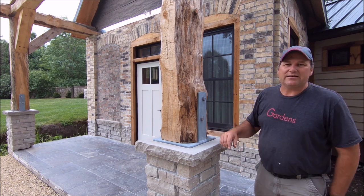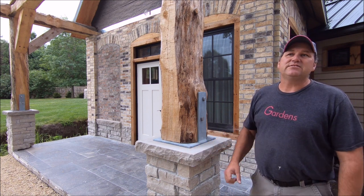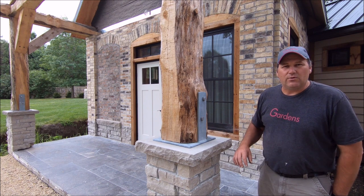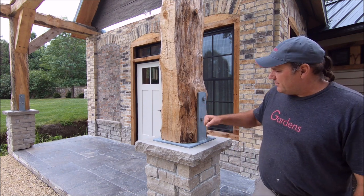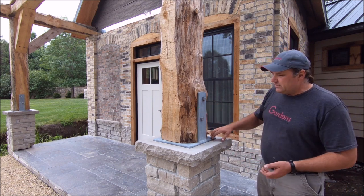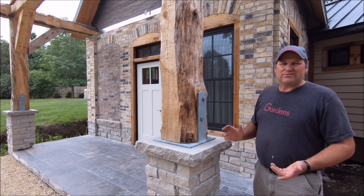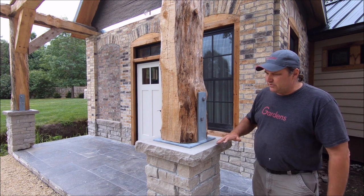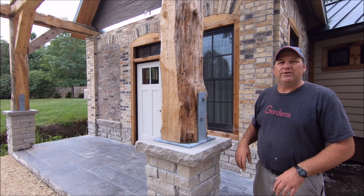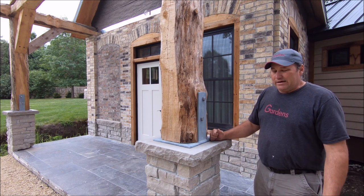Then we used a nice epoxy. We didn't really use the threads themselves there — we epoxied that in place, so it's not coming up, it's not going out at all. Then we let that sit for a while, and then we put the bracket on itself. When we did the bracket, we ran just a little bit of Volcom — not that it's really going to make a difference, but that little bit keeps any moisture from getting in and going down. We also filled up around the bolt itself and then screwed that down. And that was it.